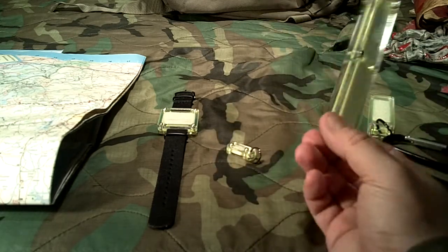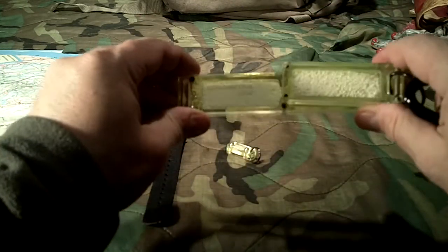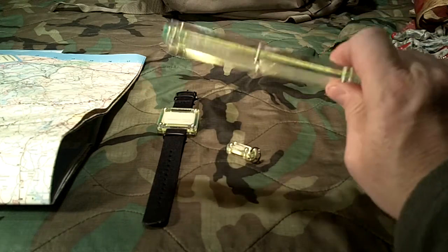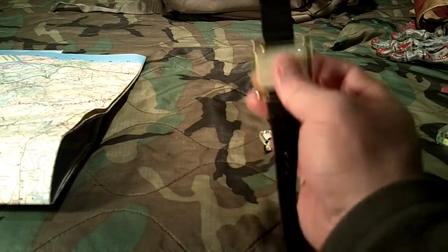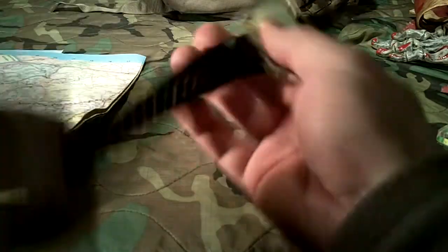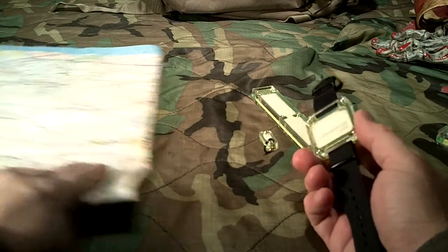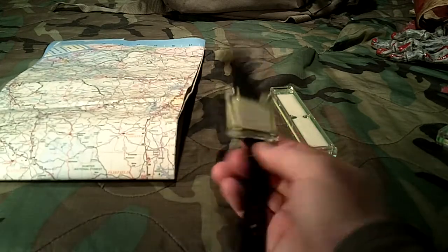They also have one called the Double — essentially two of the original units combined, just bigger, which allows you to have more light and cover more area. Then there's this one called the Mapper, which comes with a NATO strap. You can remove it from the NATO strap if you understand how NATO watch bands work, so you can use it on something else, but it does come with that strap to be worn on your wrist. It's called the Mapper because it's designed to help you read maps, and it's about as thin as a wristwatch.